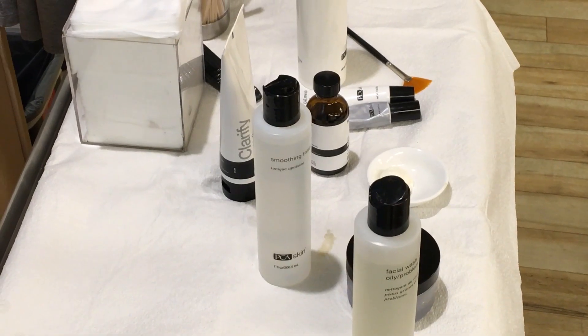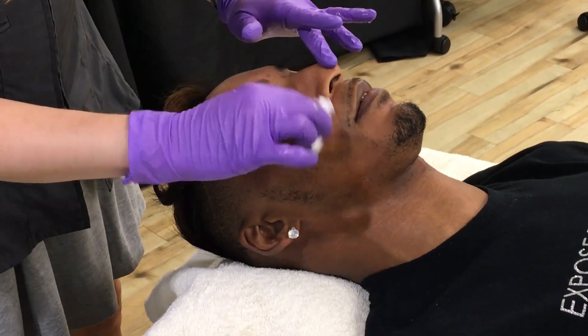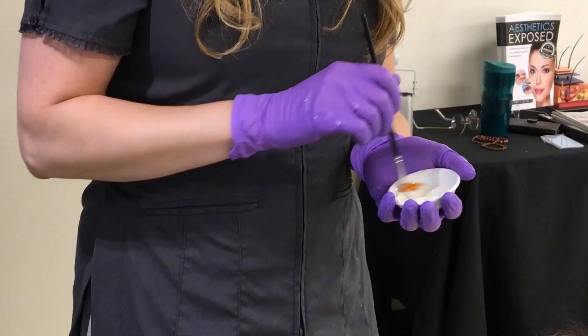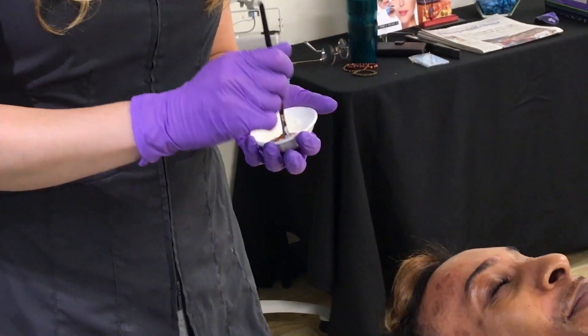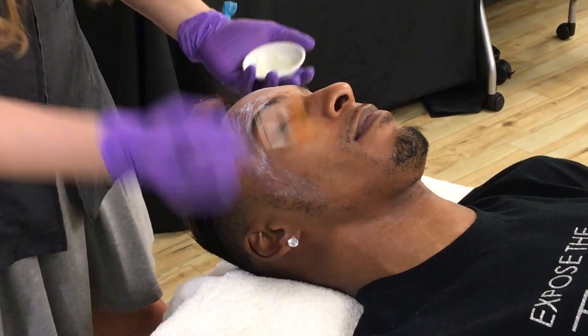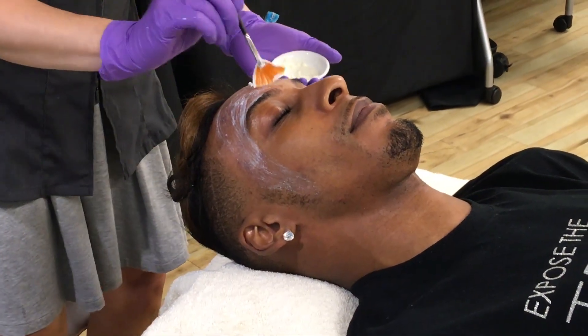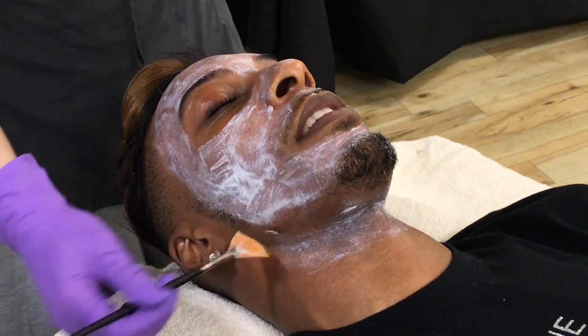Then we're going to get the 20% salicylic mask ready. Before we do that, we're going to tone the skin with the smoothing toner. Now we're ready to apply the 20% salicylic — it does sting, so it can be left on one to ten minutes. Jeremy had it on for two and a half minutes and got up to a five on the pain scale, so we had to remove it.